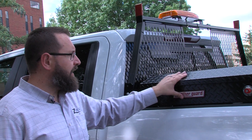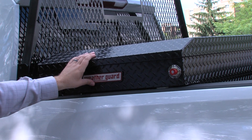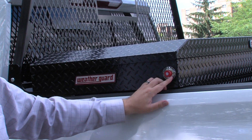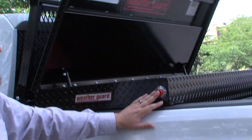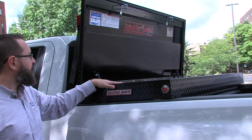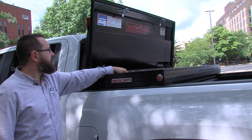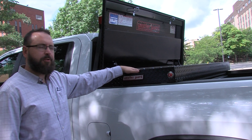Moving forward, we have a WeatherGuard toolbox. This is a matte black aluminum toolbox with a single lid. There's a button on either side so it doesn't matter what side of the truck you're on — simply push the button and you gain access to the toolbox. Other toolboxes come with a built-in tray, and there are options to add power locks and lighting to any of the WeatherGuard toolboxes.